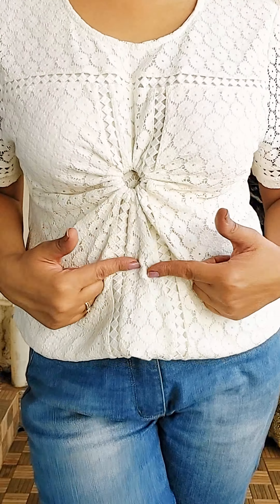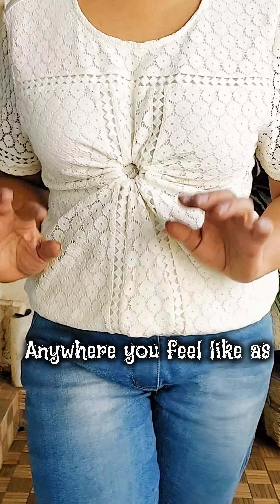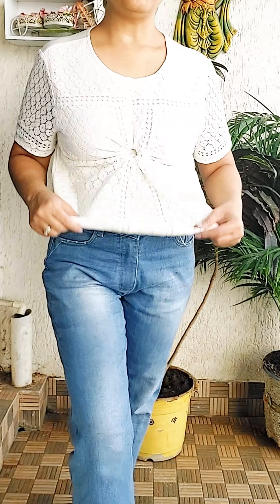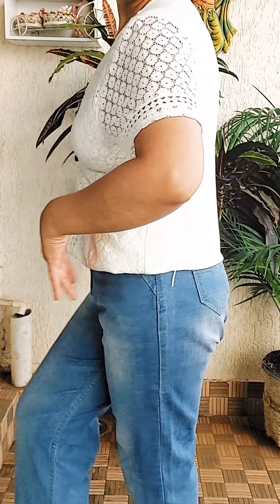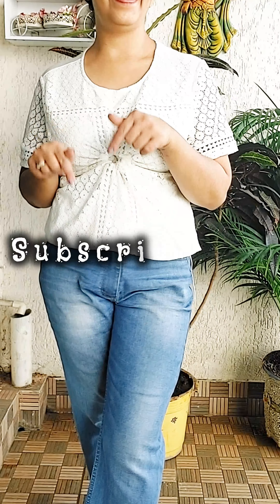I hope this video was useful. Don't forget to share it with your friends, your family, your sisters. And don't forget to subscribe to the channel, because I keep sharing such quick fashion ideas. I would really love to see you again on this channel. See you in the next video — till then, take care, bye!